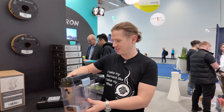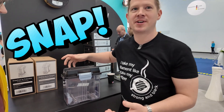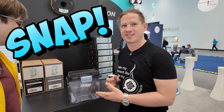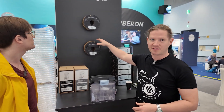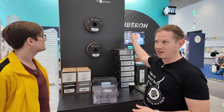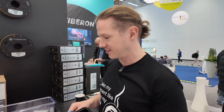We launched our Polydryer last year and the great thing about this is it already had the Snap built in, so to turn that into a Snapdryer was just a natural choice. We have our new Fibron range of filaments — these are all our carbon fiber materials, especially the nylons, very hygroscopic, so it's very important to keep your filaments inside a dry box.